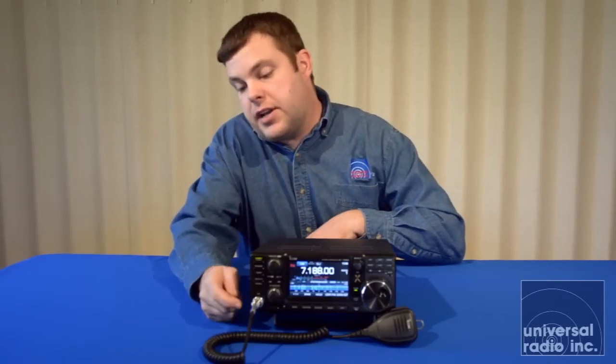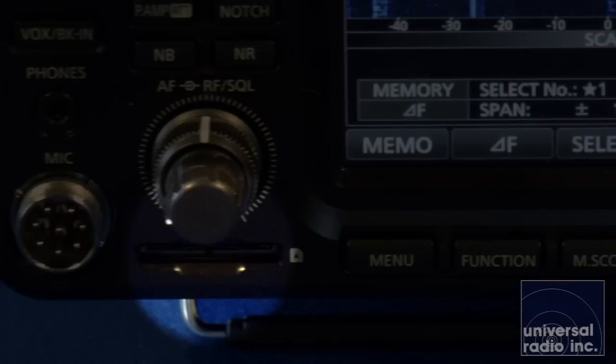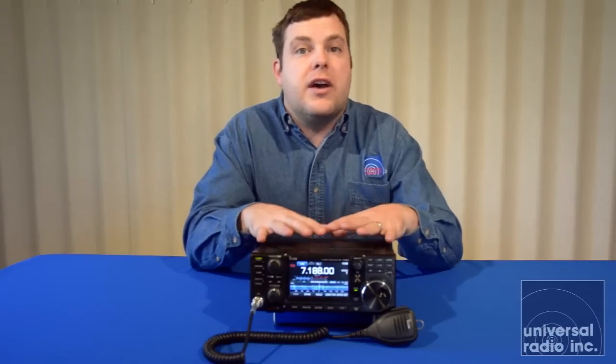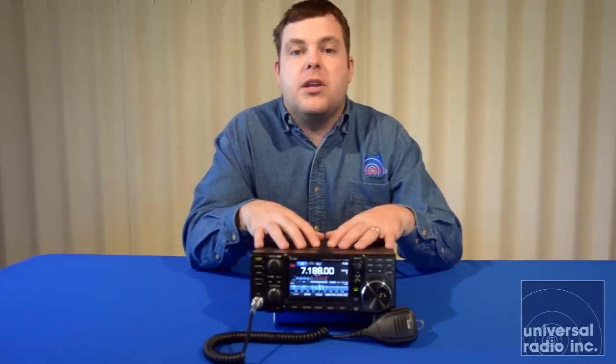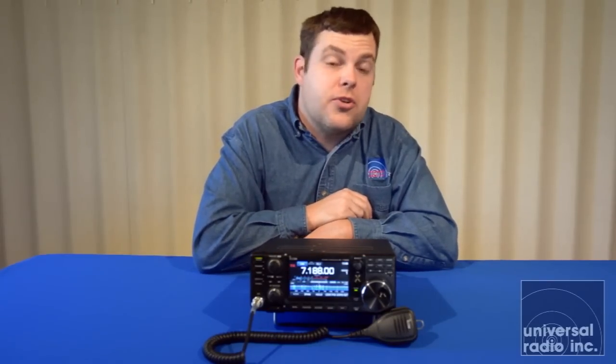This radio has an SD card slot on the front. You can store recordings, and you can actually capture images from your scopes and store them as bitmaps on the SD card. For firmware updates, you copy the firmware files after downloading and unzipping them from ICOM onto the card, and the software to update the firmware is built into the radio. This makes the IC-7300 a very easy radio to update compared to others on the market.